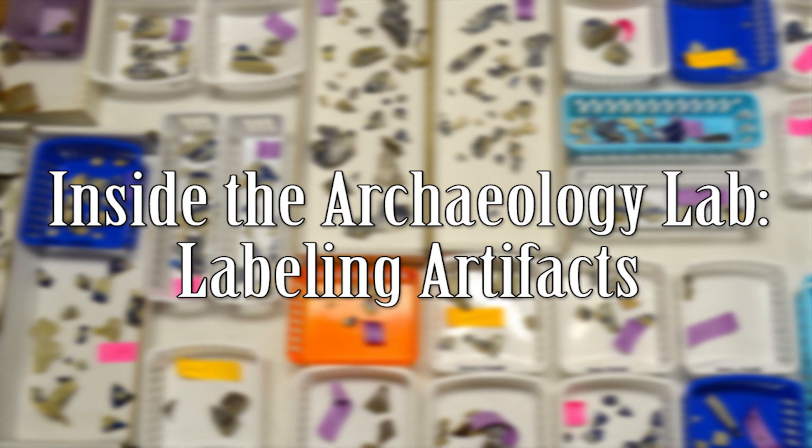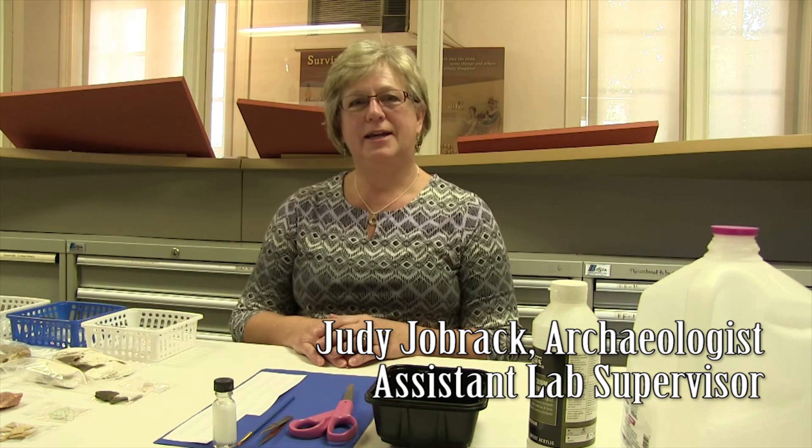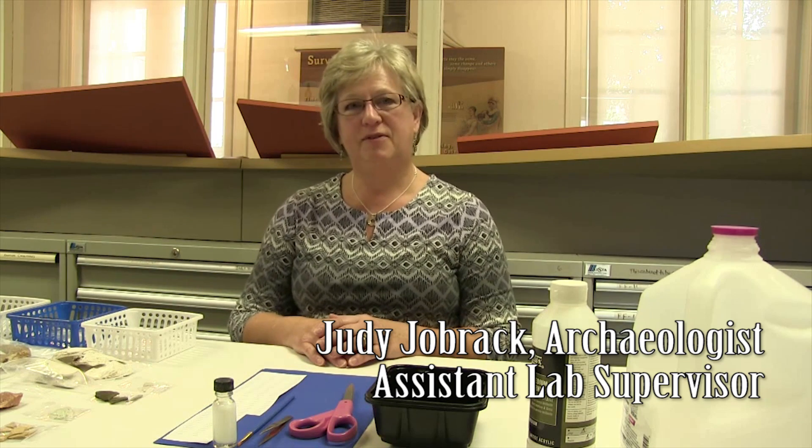Today we're going to take you inside the archaeology lab at Ferry Farm where Judy is going to show you all about artifact labeling. My name is Judy Jobrack and I am here in the archaeology lab at Ferry Farm to talk about labeling artifacts.